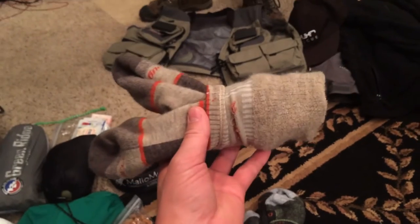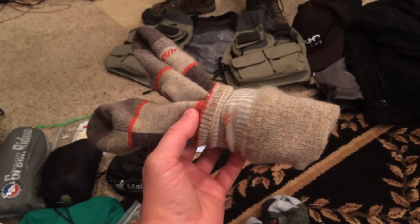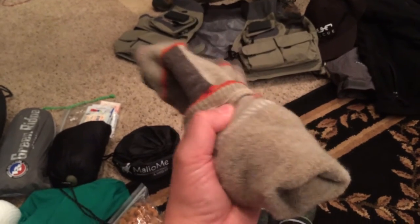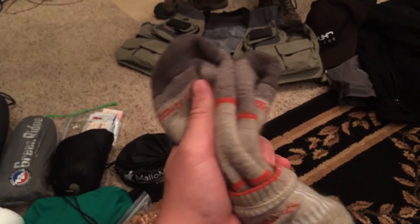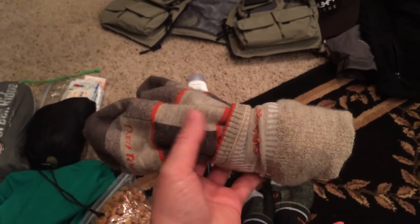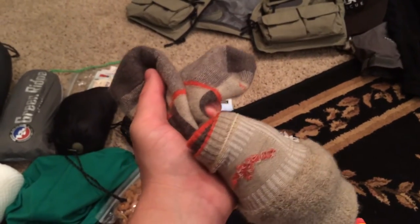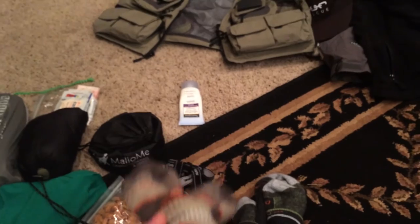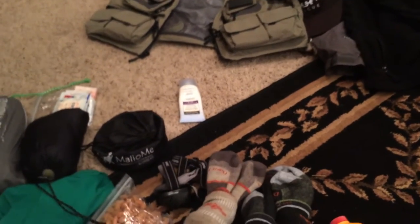These socks are awesome. They're called Darn Tough, from a company out in Vermont, and they will keep your feet dry. You can wear them multiple times and they aren't going to stink. They also have a lifetime warranty — so if you happen to burn them in the fire or anything, just send in what's left and they'll send you back a brand new pair for free. Pretty awesome.